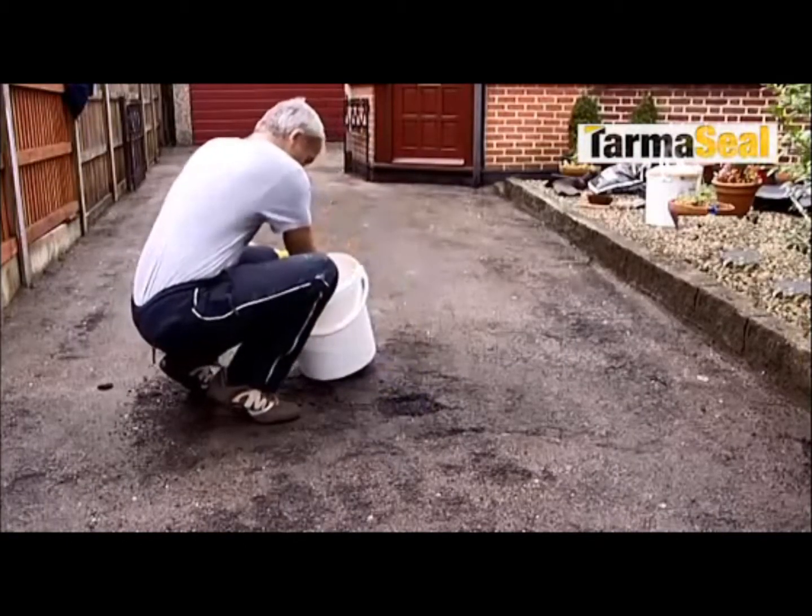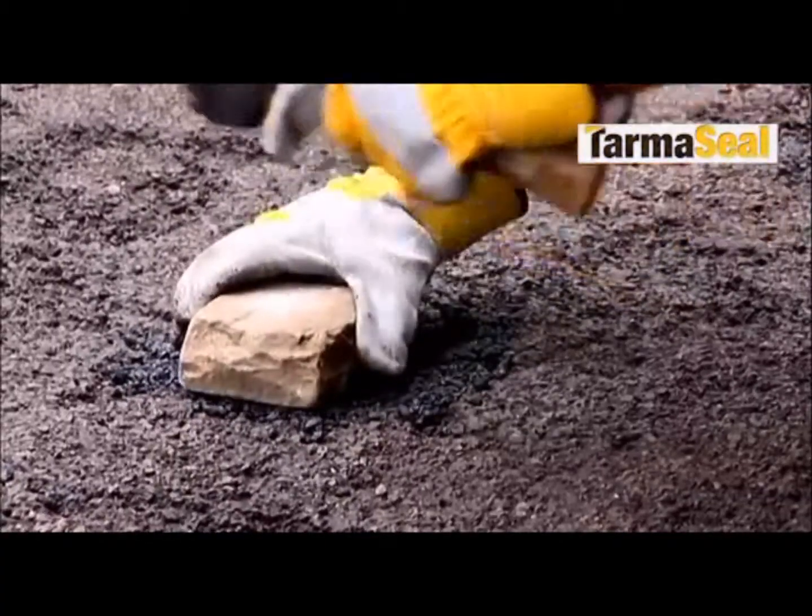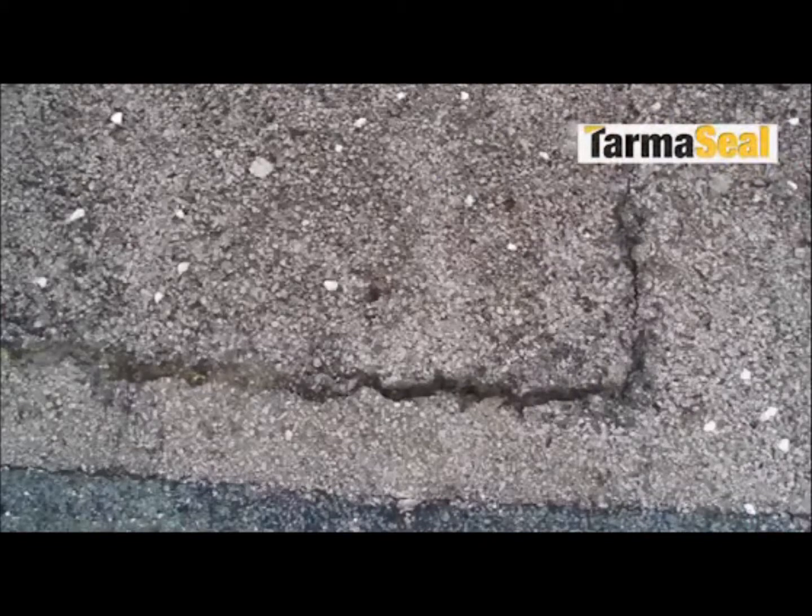For larger holes, use our Smart Seal Cold Lay Repair Product, and for cracks, use our Specialist Crack Repair Compound.